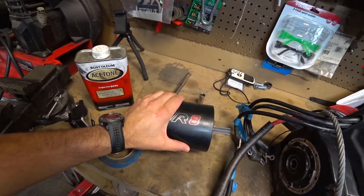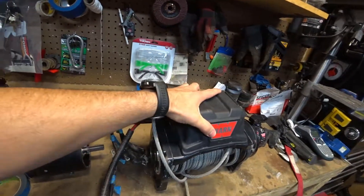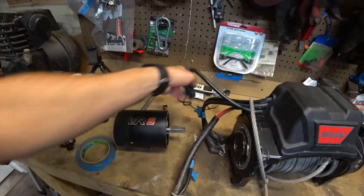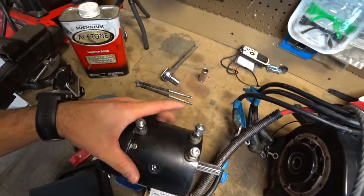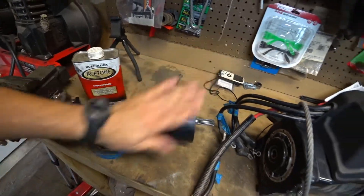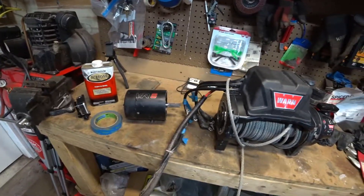So we got the motor back from being rebuilt. The reason we came to that determination is that our test determined that when we put power through the electrical system, we were getting power to the leads when the switch was engaged. Then we also jumpered the leads directly from the battery to the motor and were getting no engagement, no movement. So we went ahead and rebuilt the motor, and we are going to go ahead and see if everything works. Let's put it back together.